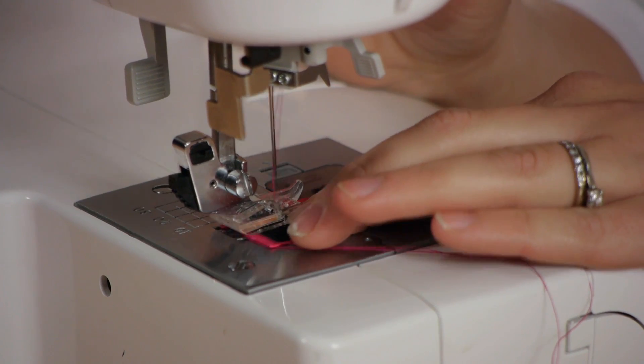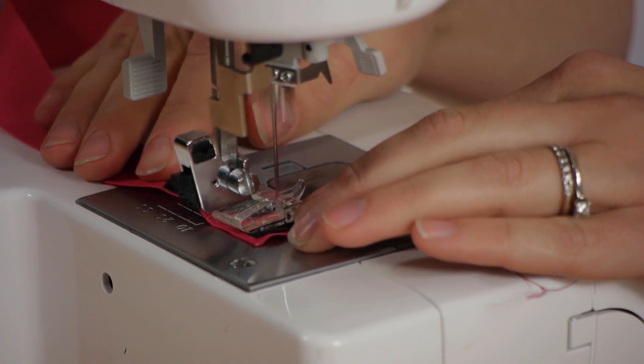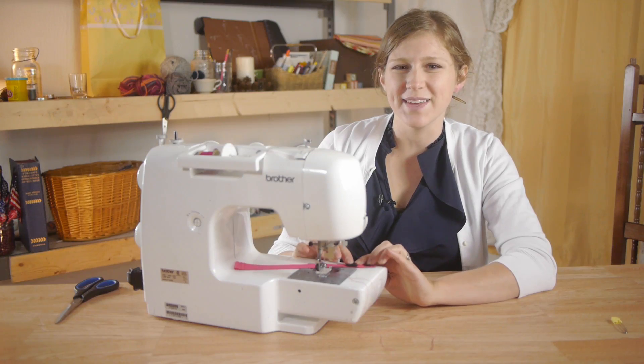Next I'm going to stitch my velcro on, just going in a square, making sure you back stitch. We're going to do the exact same thing to the other side of velcro.